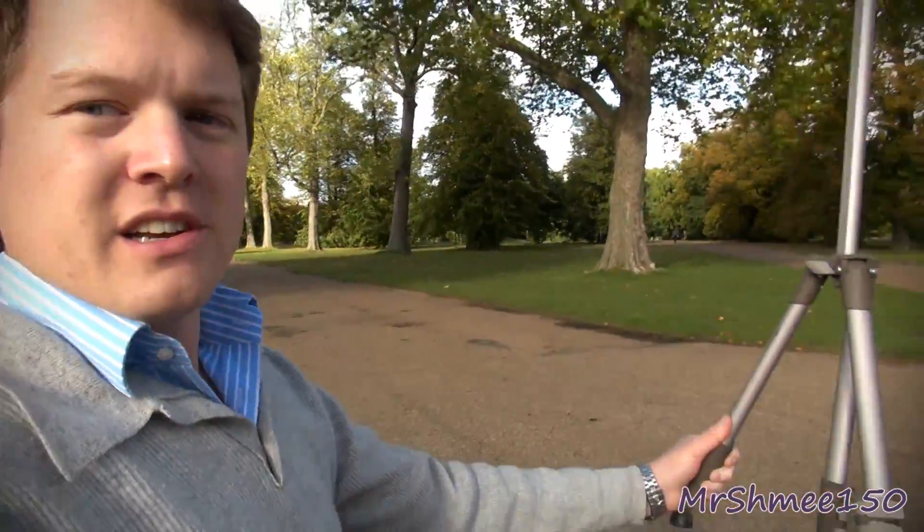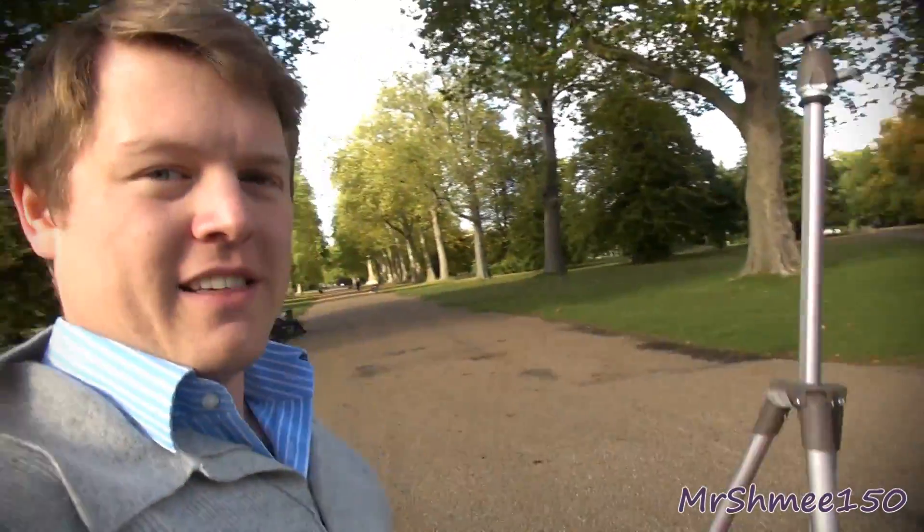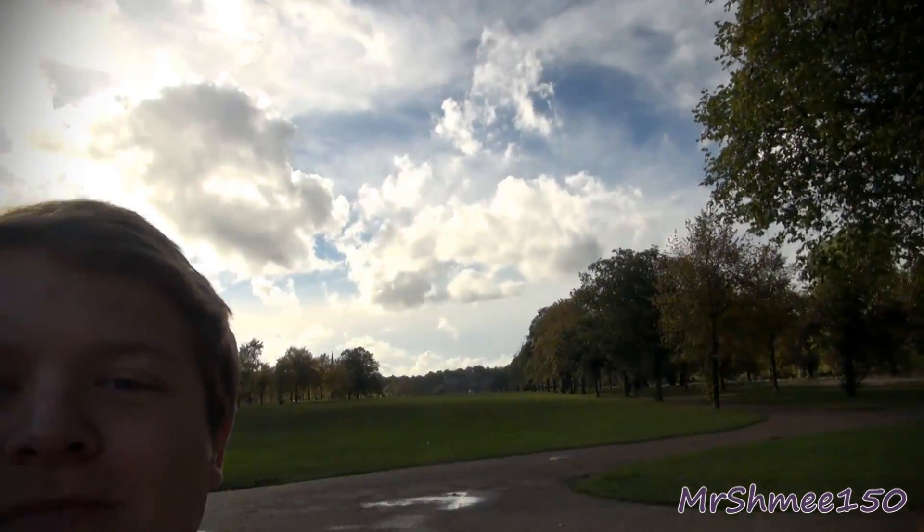I basically hold the tripod with two of the legs out in front of me, and that makes it really, really smooth and steady footage. It works pretty well — just clip the camera in at the top and it's an awful lot steadier. It looks like there's somebody sort of walking backwards in front of me, but that's how these videos are shot.